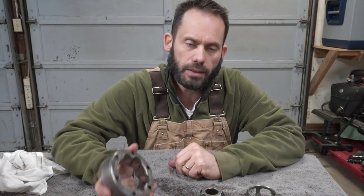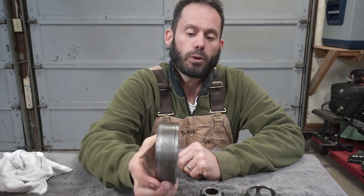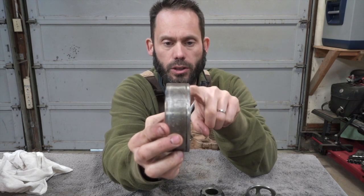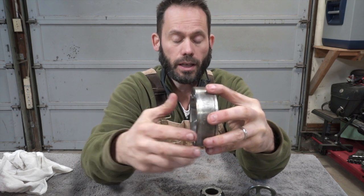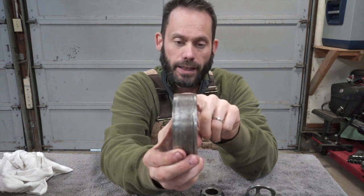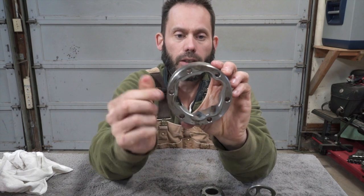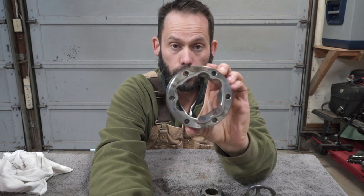Now that the pieces are disassembled, clean, and inspected, I'm going to go over some details in the CV joint that may not be apparent at first but are super important. This is a stock style Lobro joint — it has one groove on this side, and that groove on the axle goes out towards the transmission or the wheel, not on the shaft side. Also, notice there's a pattern in here: wide, narrow, wide, narrow, wide, narrow. That's super important for assembly.